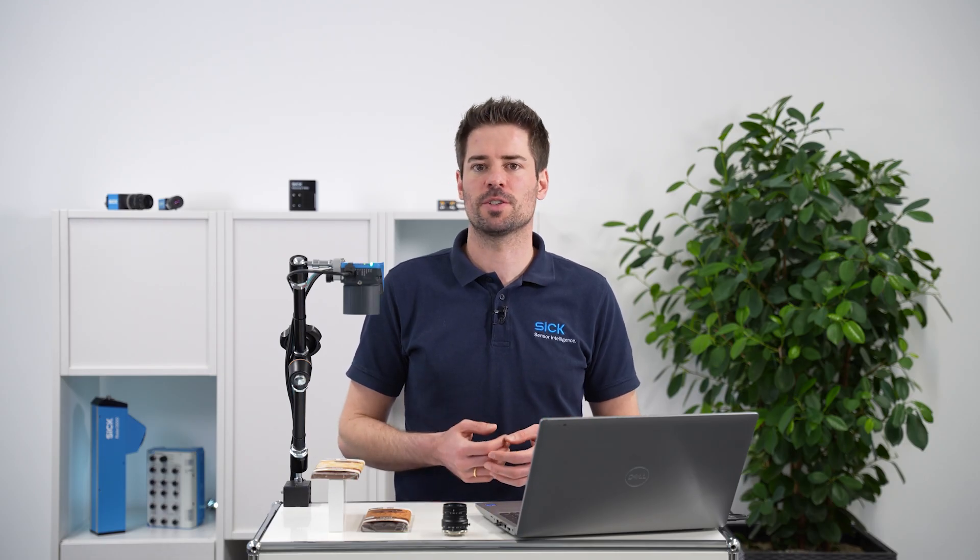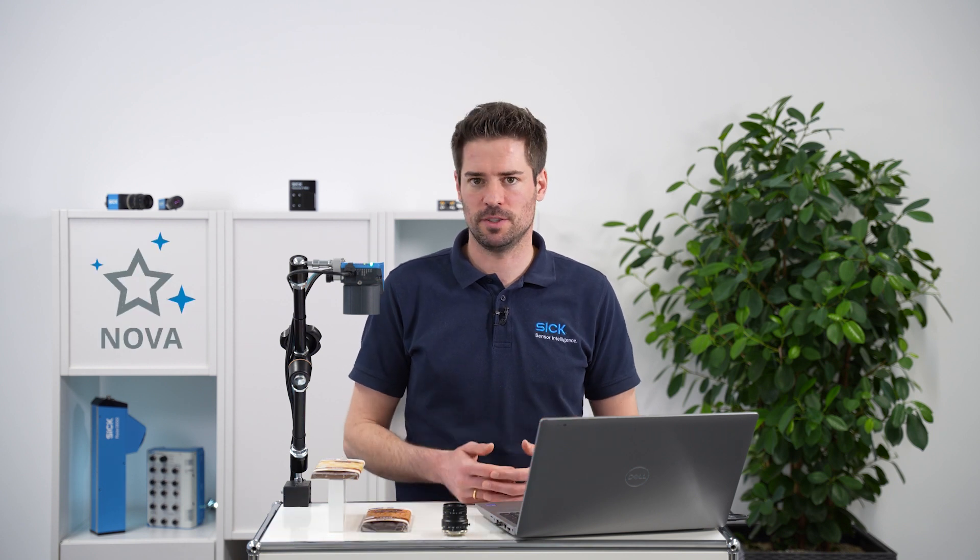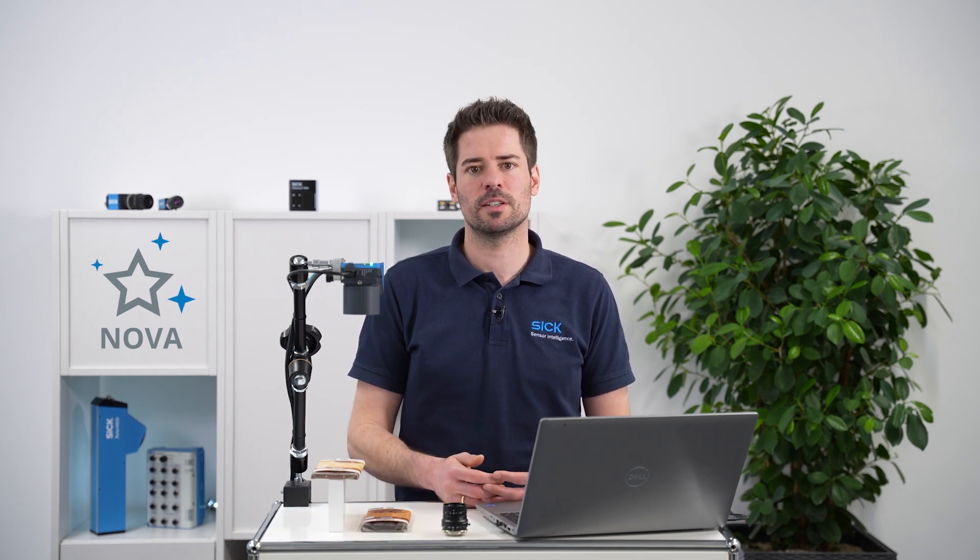Hello and welcome to the image acquisition on Inspector 830 video in the Signova series. In this tutorial I will show you how to set up the camera to acquire high quality images in just a few steps. For a general introduction to the Signova user interface I recommend watching the Discover Signova in a few minutes product tour video before continuing.